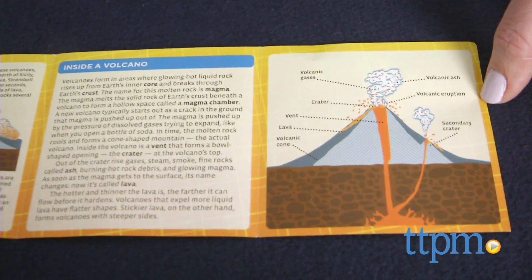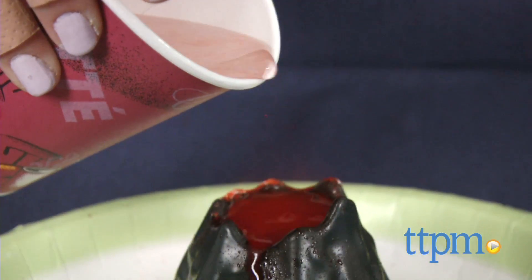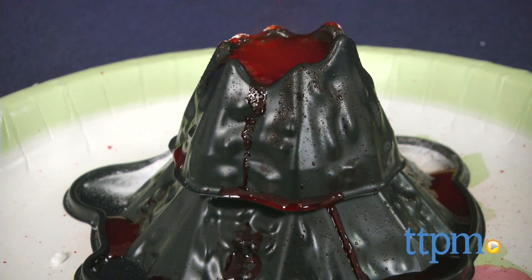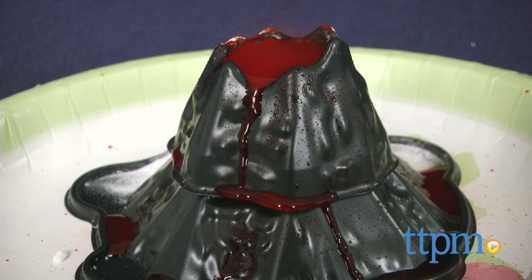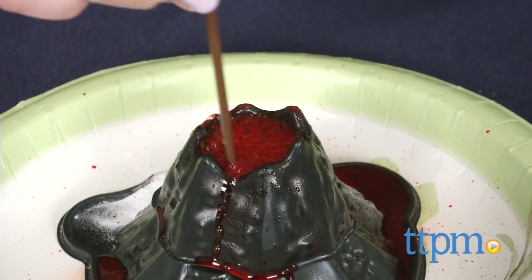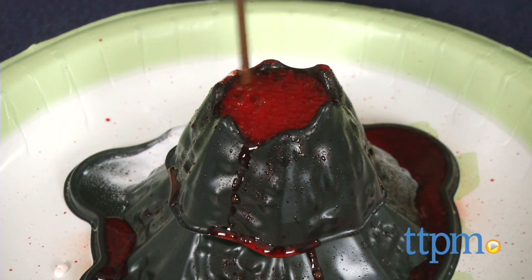This is an easy, hands-on science kit for introducing kids to volcanoes. Educational aspects aside, there's just something about making your own volcano that is fun to watch. And we like that after using the chemical packets, kids can still reuse the volcano model and make more volcanic eruptions with kitchen pantry staples.